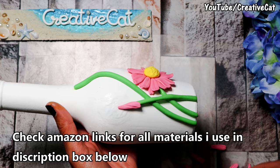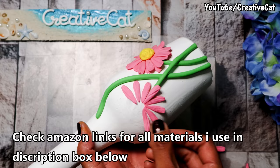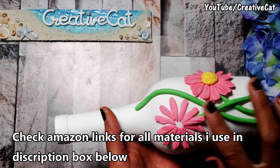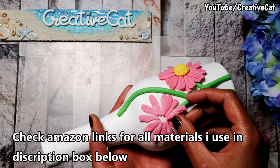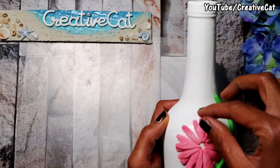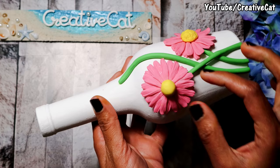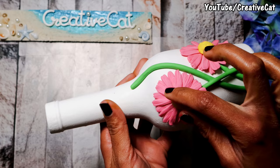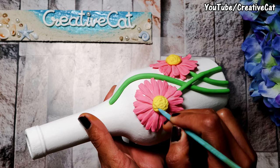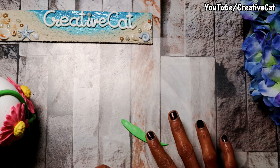Let's stick them together to form a flower. I'm giving two layers of petals. Here is some yellow clay for the center. Make some leaves as well.